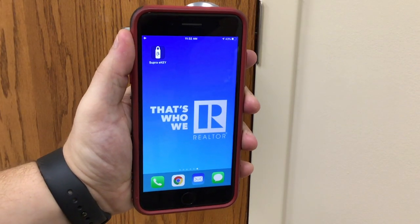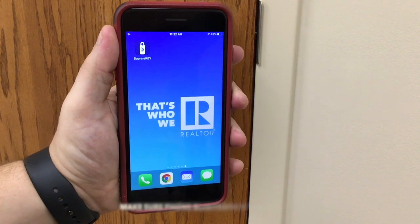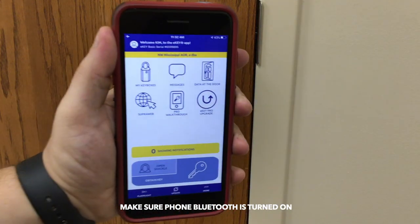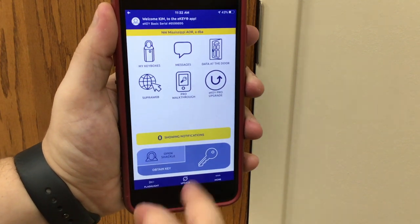To obtain a key out of a Supra iBox BT, first open the Supra eKey app on your phone. Once inside the app, at the bottom you will see the Obtain Key button. You will press it.